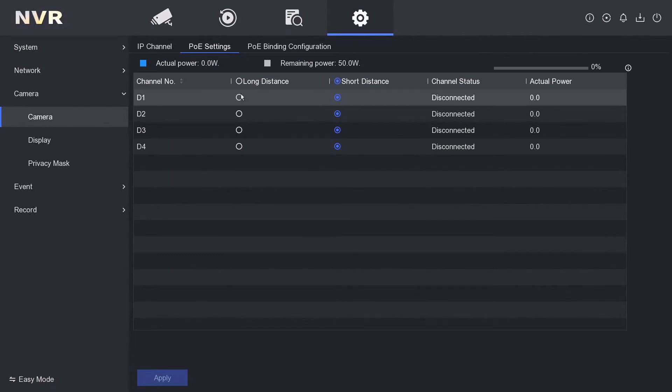If it is a long distance you might want to select Long Distance, otherwise just keep it on the default settings. Let's go ahead and plug in the camera — it's a brand new camera, never been used before. I'm going to plug one in. I've plugged it into port one of the NVR — nothing special. As you can see it's gone connected and it's using a little bit of power.